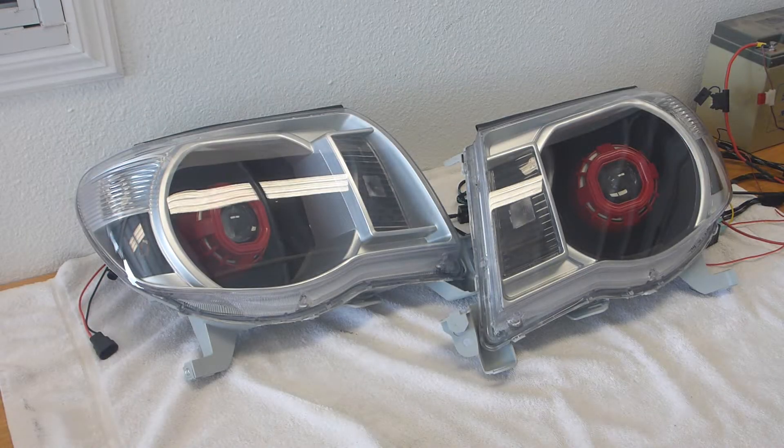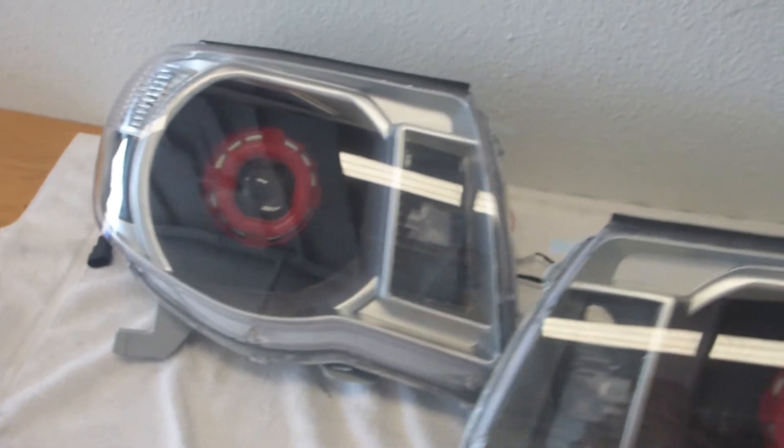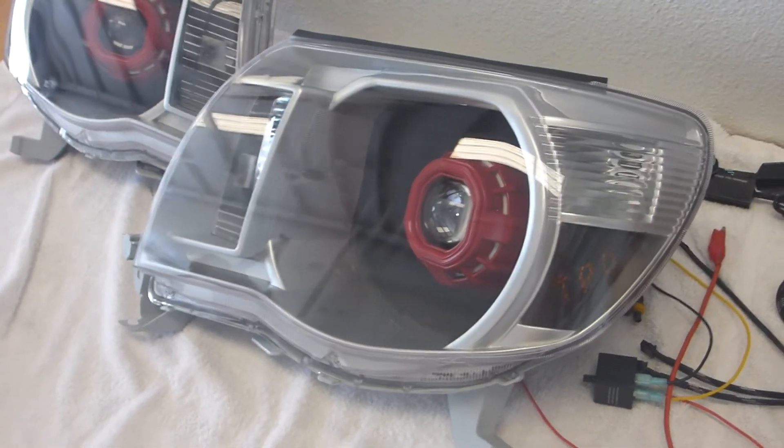Alright, this is 13 with Superior Mobile by 13. Today I've got a rehab project here - this is for a Tacoma. The client purchased these used, as well as a grill, and I'm hoping they were just a DIY project. I hope no one actually paid money for these initially because they were in really bad shape.